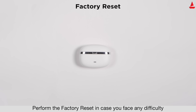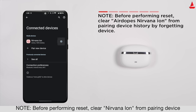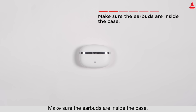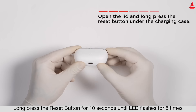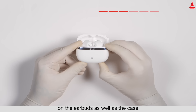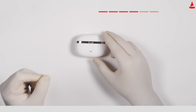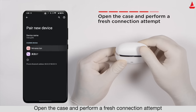Perform a factory reset in case you face any difficulty operating your Airdopes. Before resetting, clear 'Nirvana Ion' from your pairing device history by forgetting the device. Make sure the earbuds are inside the case, open the lid, and long press the reset button for 10 seconds until the LED flashes five times on both the earbuds and the case. Close the lid, wait five seconds, then open the case and perform a fresh connection.